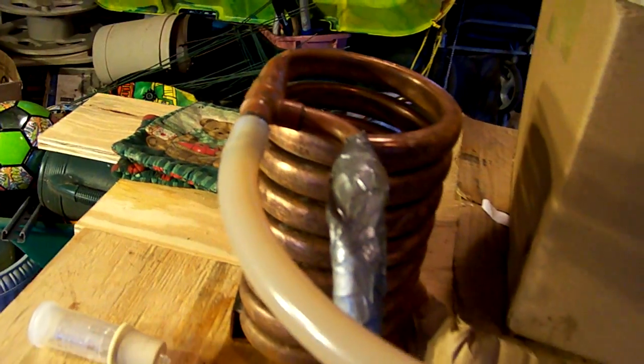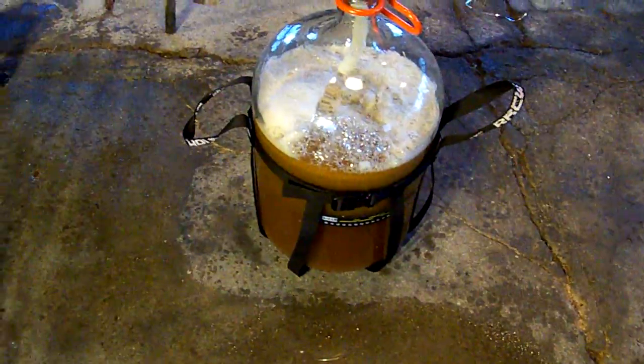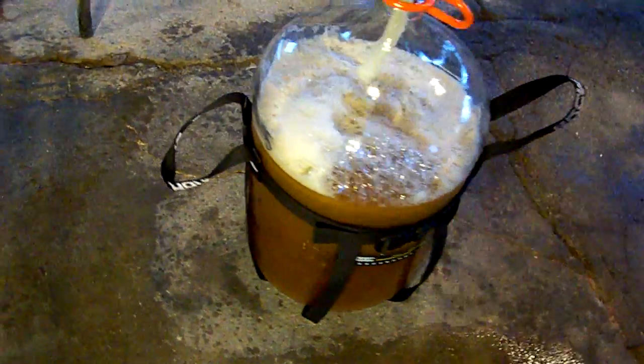In a moment we'll be taking a gravity reading to determine exactly what the sugar level of this wort is. You can see here right about the five-gallon mark. I've taken a sample for our hydrometer reading — this is how we are going to determine the alcohol content of the final product. This is the amount of sugar in solution.